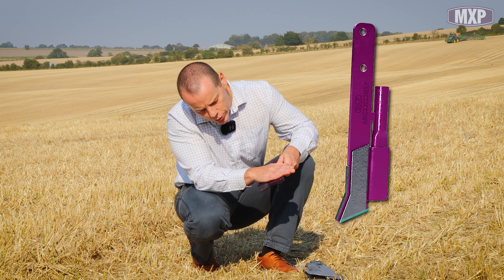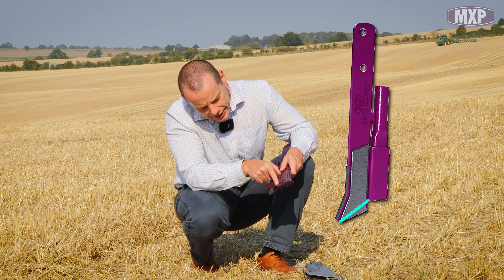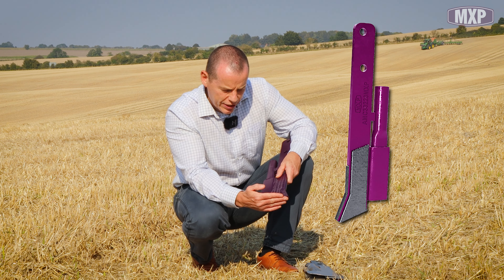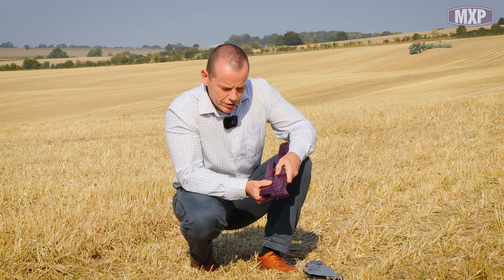Where we've lifted this up, Harry's feeling is that it could actually lift slightly more again. So what we may do with the next design is pull this up slightly more and bring this back edge to the beginning of the seed pipe — that really ensures that everything behind this leading tip is in the shadow of it and there's no chance of smearing at all. So we've made improvements; maybe we should lift that angle a little bit more.